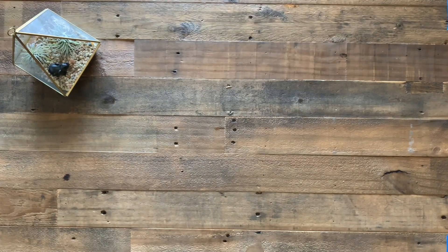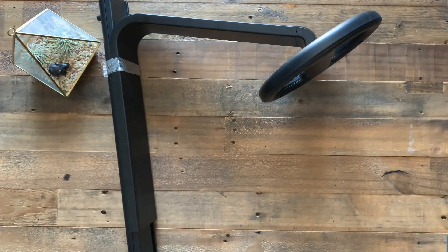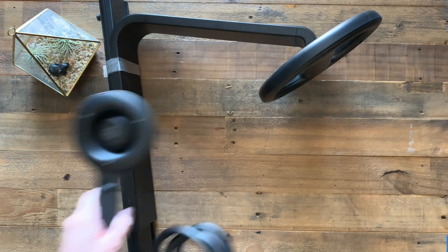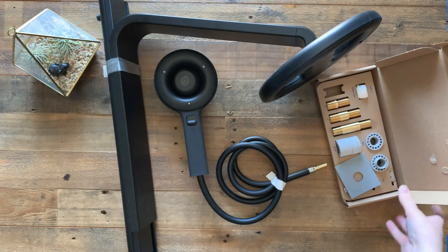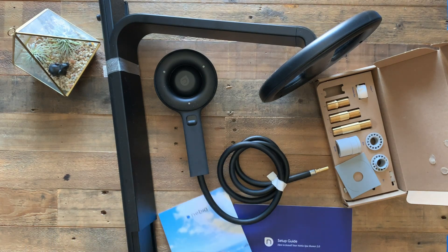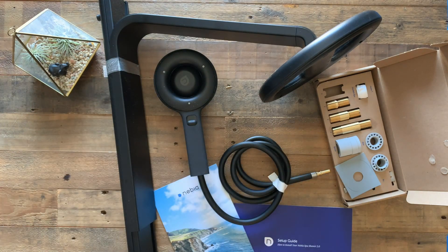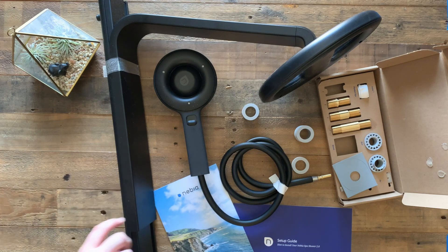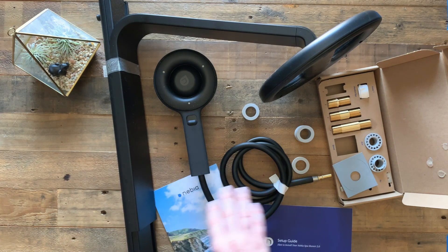We have our primary shower head, we have the shower handle, the installation equipment, a setup guide, the history of Nebbia, and some shower cap cleaners. So that is what's inside our Nebbia box. This was a partnership with Moen, and Moen actually did the design and manufacturing help. They have a handle that will match this design as well — we right now have a silver handle and we might look into getting a handle that will match this design.